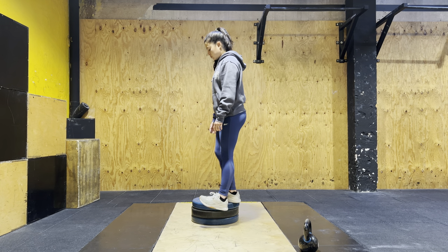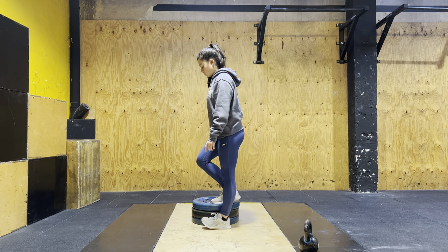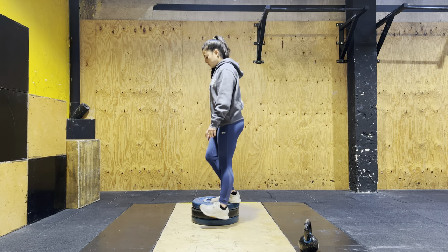This is kind of like an old school CrossFit kipping pull-up. We very much use the positions of the hollow.